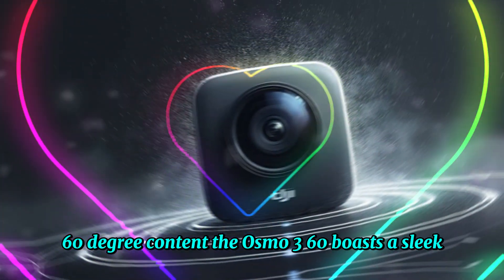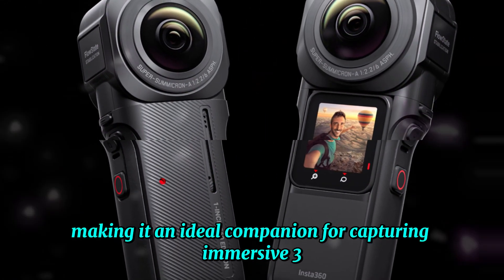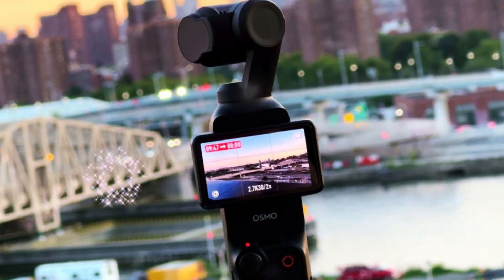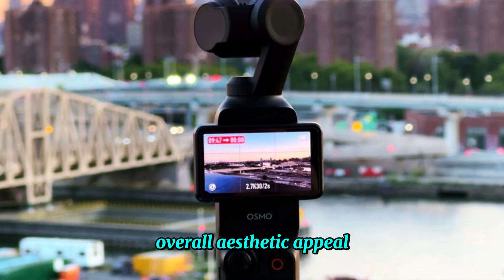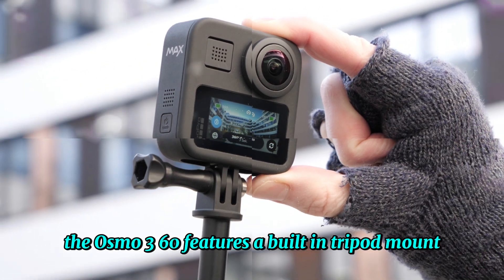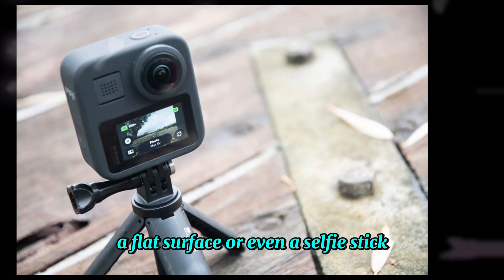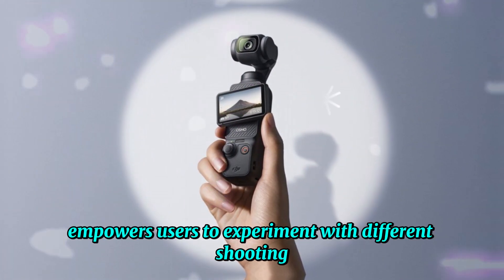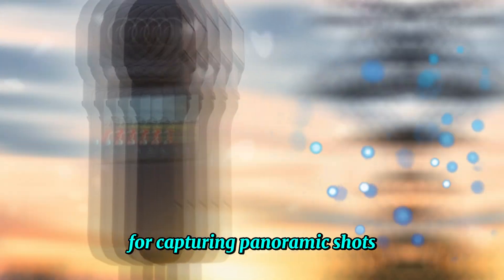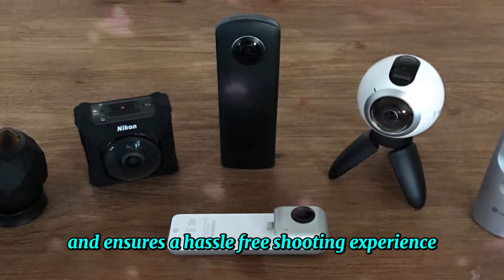The Osmo 360 boasts a sleek, cylindrical design that prioritizes portability. Its compact form factor allows for effortless transport, making it an ideal companion for capturing immersive 360-degree footage on the go. This design choice not only enhances convenience but also contributes to the camera's overall aesthetic appeal. Further contributing to its user-friendly nature, the Osmo 360 features a built-in tripod mount, enabling seamless setup on various surfaces — whether a tripod, a flat surface, or even a selfie stick. By eliminating the need for additional accessories, the integrated tripod mount streamlines the workflow and ensures a hassle-free shooting experience.